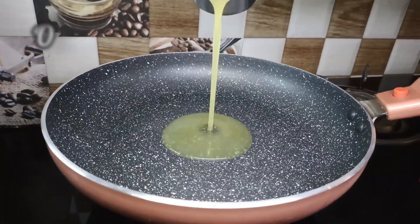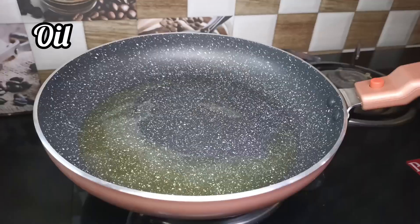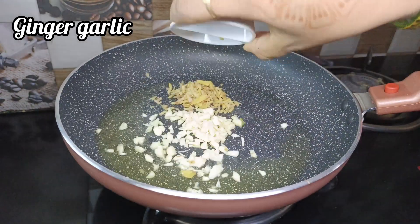Now let's put oil in the cooked pan. Let's put in the ginger and garlic.